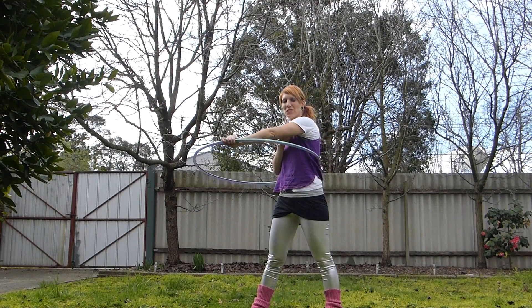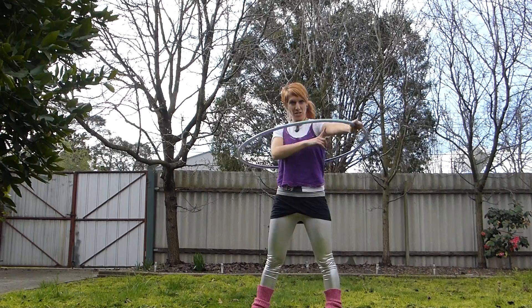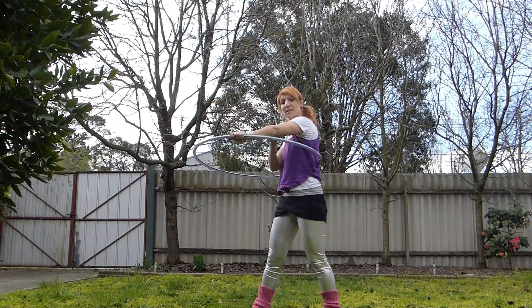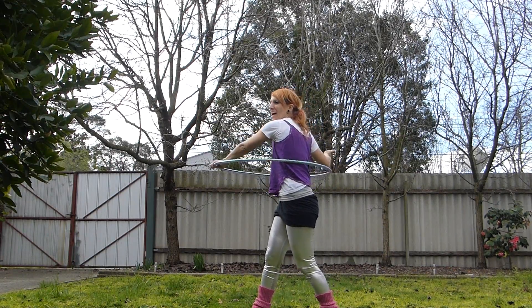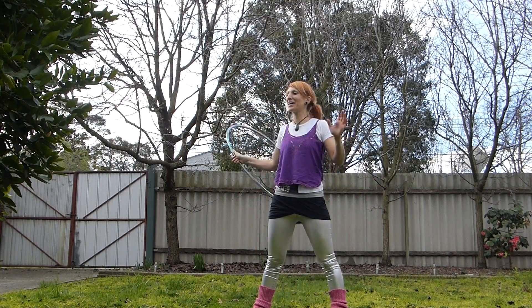And to get it spinning, we have to use this straight arm and really kind of flick it out to the side. For me, I like to come across to my right and then really flick out to the left. So it's this whipping motion to get the hoop going.